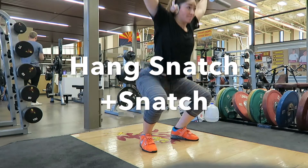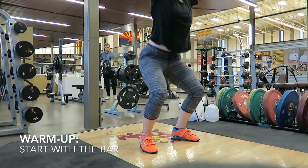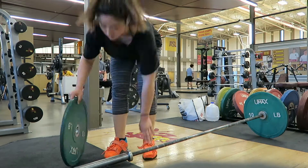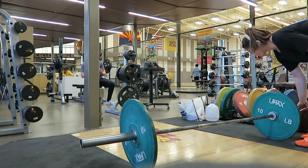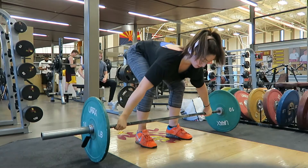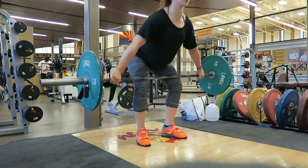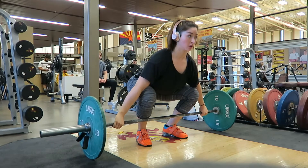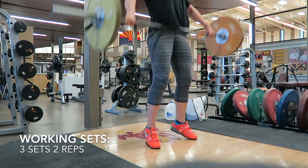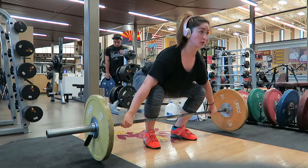Here I'm beginning to warm up for my snatch complex, which includes a hang snatch and a full snatch, once again warming up with an empty barbell.